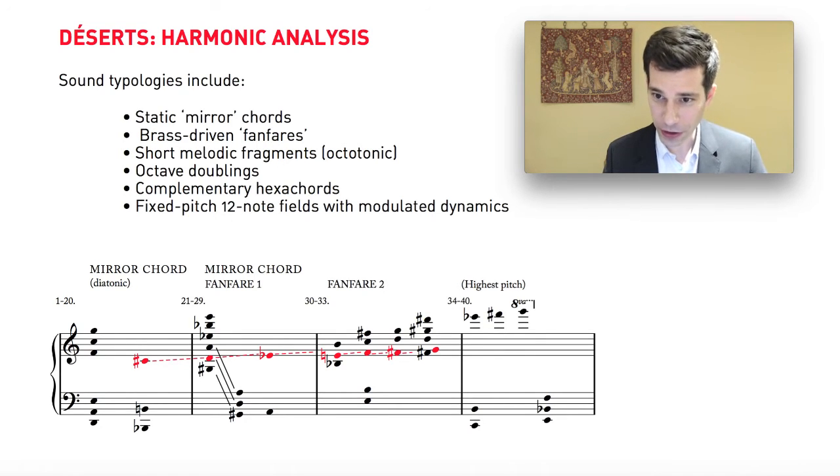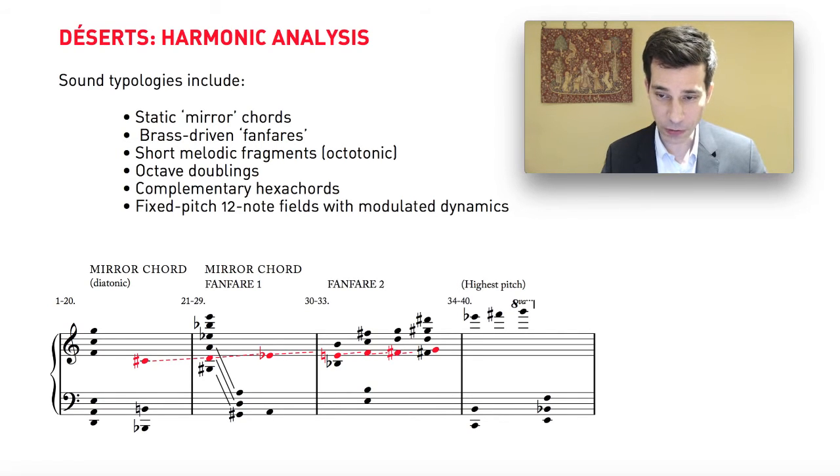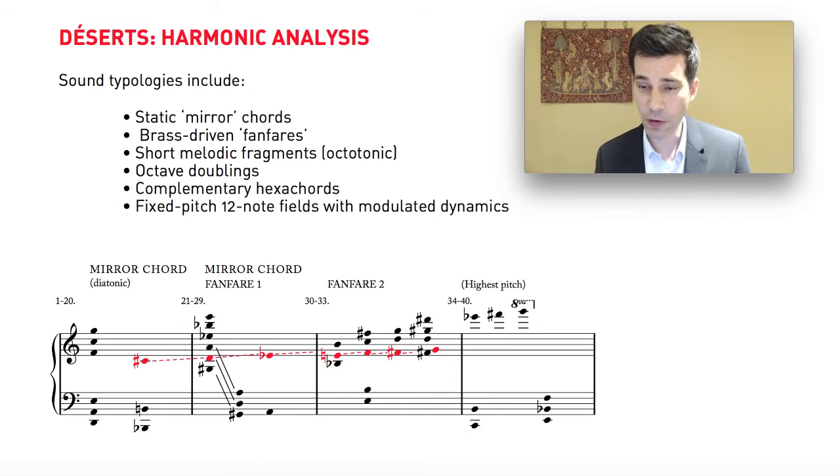Once this procedure is finished and we've gotten to the end point of that rising figure, something very interesting happens: the harmony is fairly full and we've basically occupied the full register of Varèse's orchestra — very low notes and very high notes. At this point, starting in bar 34, the harmony opens up and there's a hollow spot in the middle: only very high notes and very low notes, highly polarized. He gives the very high notes to the E-flat clarinet and the piccolo. The piccolo plays a very high G — the highest pitch we've heard so far — and it's clear that all of this has been designed with great care.